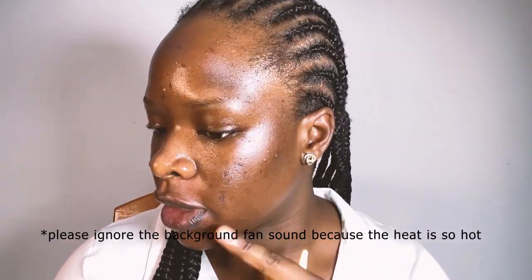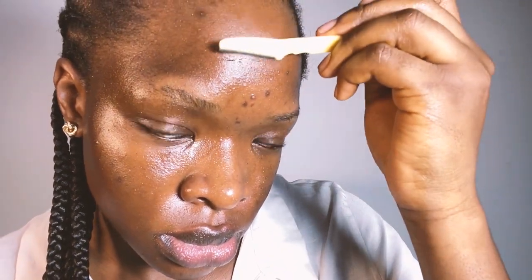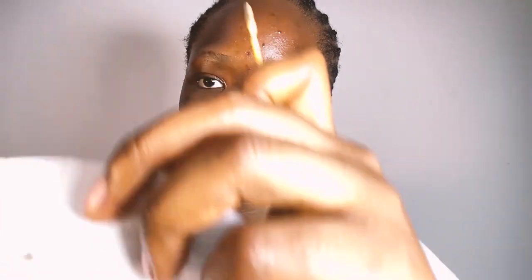I already shaved part of my face and then realized it wasn't recording, so let's put this part together. Just that small push — y'all see? I am wiping it on my wipes. See, y'all see?